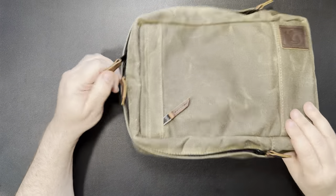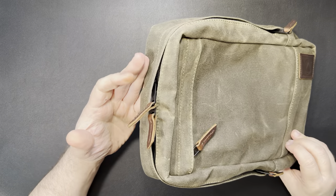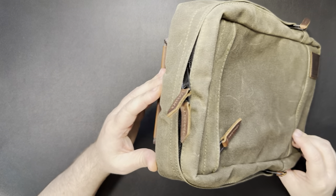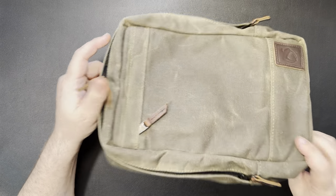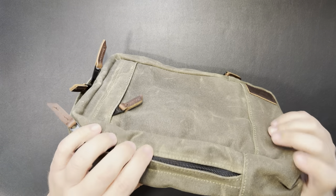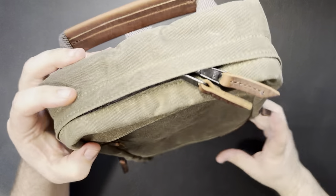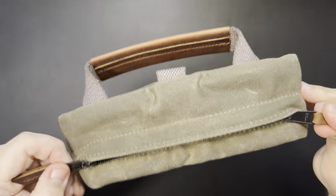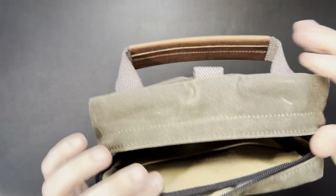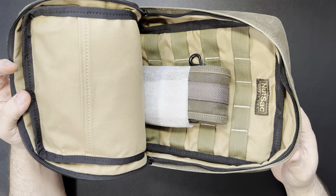The internal pocket is actually a four-zipper system, so you can keep the zippers however you want. If you're wearing it like a sling bag, you have the ability to just unzip either side, grab something out from the inside, and zip it up without having to undo the whole bag. Or you can go ahead and just unzip the whole bag. It doesn't fold completely flat open — it stops a little bit short.